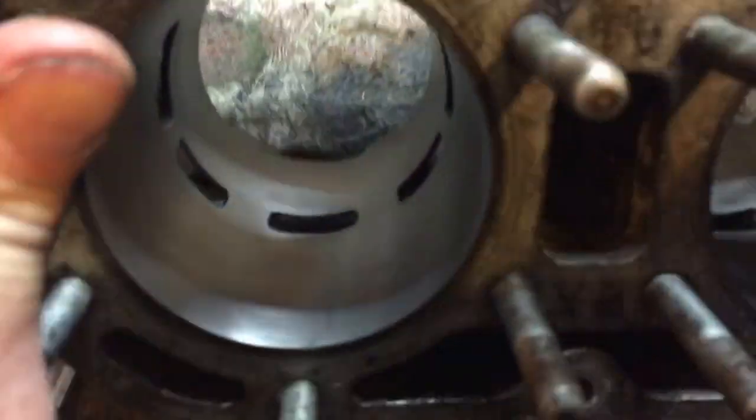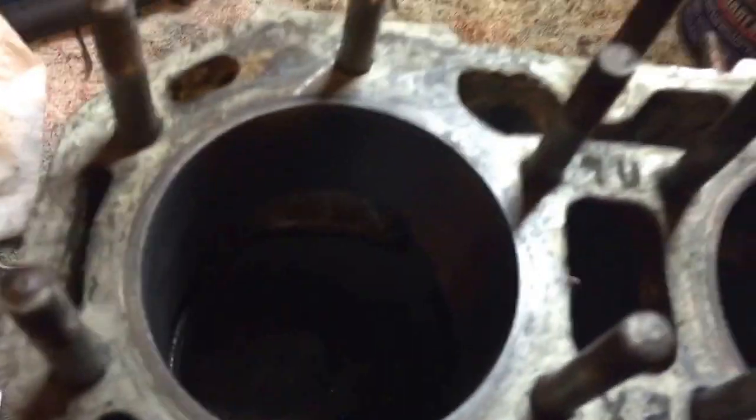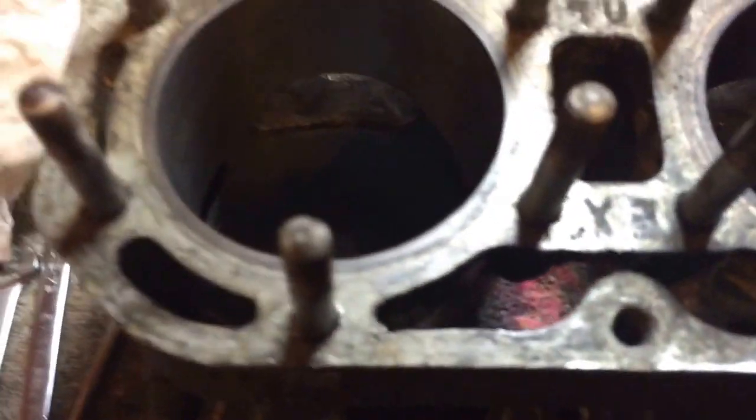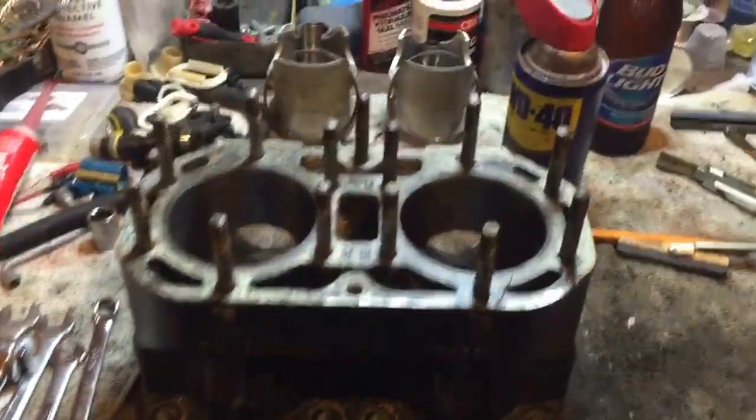As you can see, that's what it's supposed to look like — minus the scratch, obviously. See the nice cross-hatching? That's what you want right there. That'll give your rings a real good seat to bite on. So I hope this video helped somebody out. Remember: clean it up, bolt it on, and that's it — you're good to go.